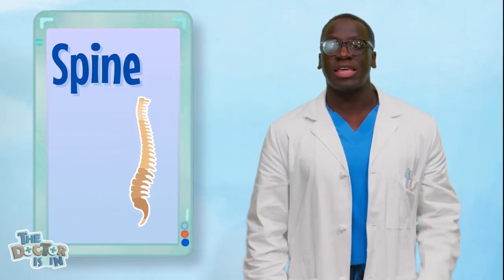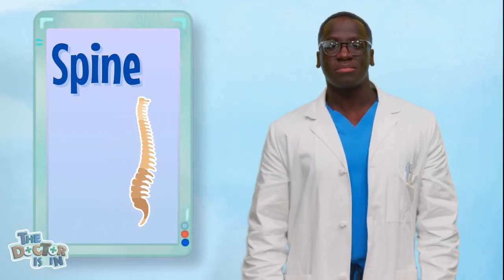For this first activity, we're going to be creating our own spine. Do you know what a spine is? A spine is the thing that keeps you standing up straight. You can even take your hand and reach around to your back. Do you feel all those hard bones that go all up and down the center of your back? Those are your back bones — they make up your spine.